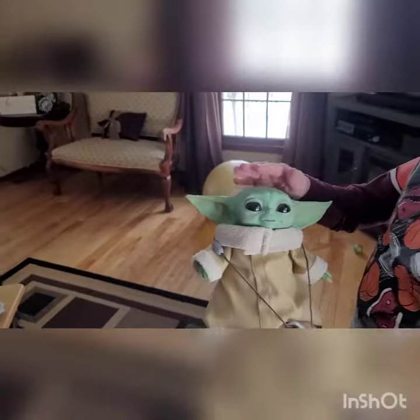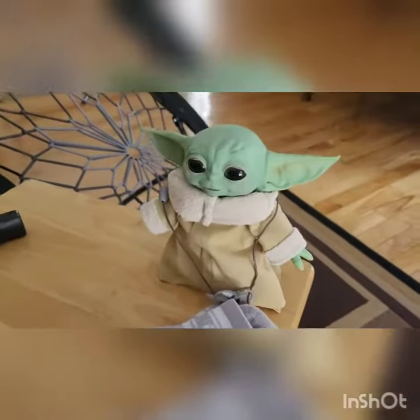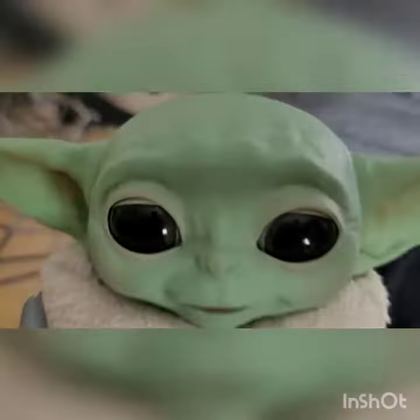Oh, listen to him. So how does it work? What do you got to do? You just got to tap him on the head. Just like that. And there he goes — oh, look at Baby Yoda!